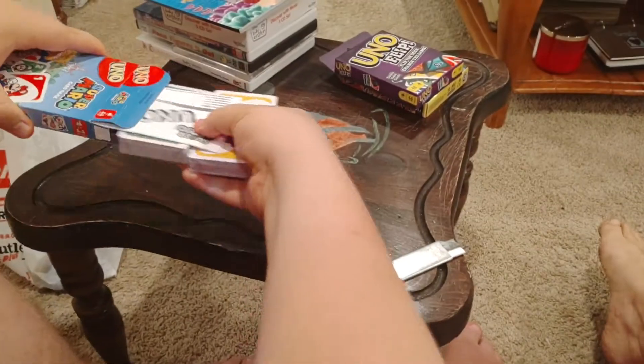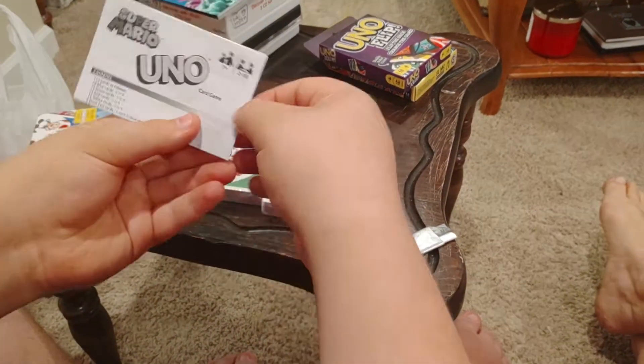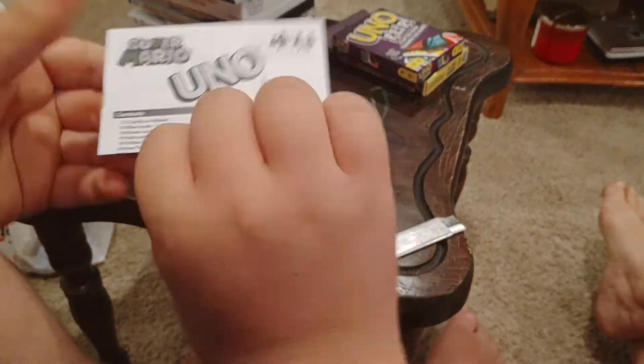Let's get them opened up! We love card games. And here's the instruction booklet.